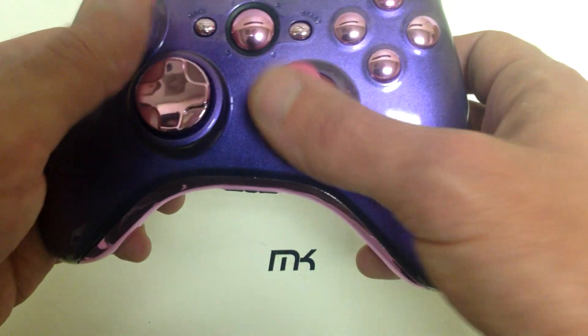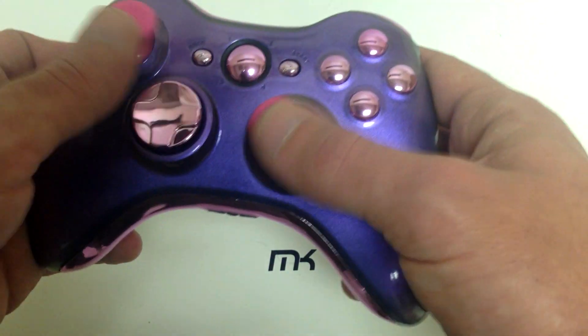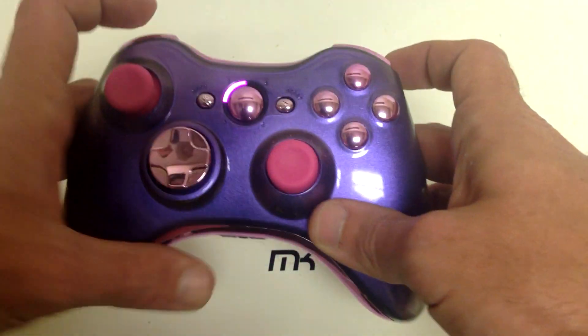This one here — what we did was we changed out the ABXY and all the inserts for a chrome pink. As you guys can see, along with some pink thumbsticks, the bumpers and triggers, and the guide button LEDs are pink.